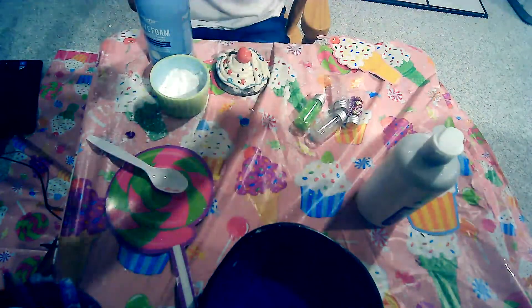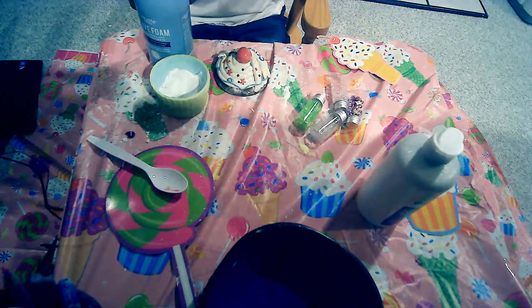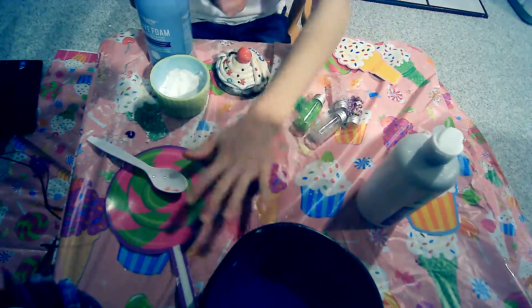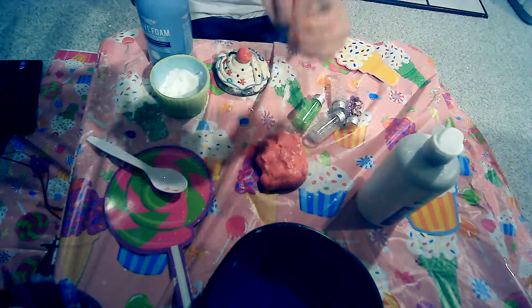Oh, this is really pretty slime! This is really pretty. I really like it when the slime has nice colors. It's really nice slime and I like it a lot.